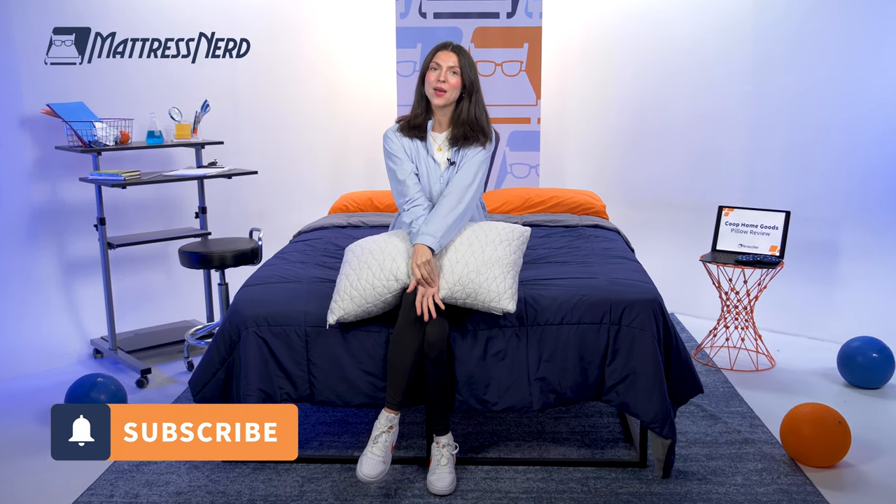All right, pillow shoppers, we've reached the end of this video. If you found it helpful, like, comment, and subscribe — all the internet things, always greatly appreciated. If you want to learn more about the Coop Home Goods pillow, read the full written review at mattressnerd.com or check the link in the description. And if you want to continue your pillow search, we have a ton of videos on our YouTube. Thanks so much for watching — catch y'all next time. Bye!